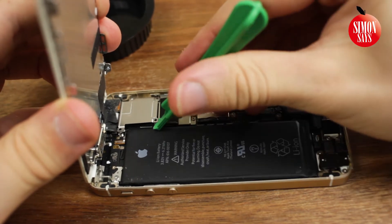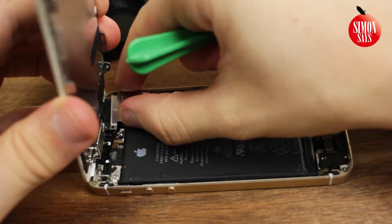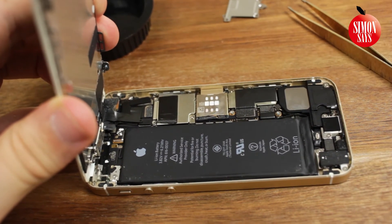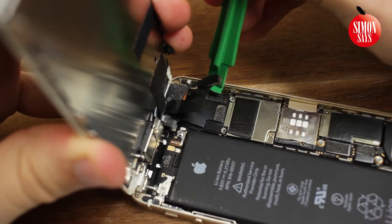Then we come to the step of disconnecting the battery, which I actually forgot — make sure you don't forget as well. Disconnect this little connector. Then disconnect these three connectors and remove the display.